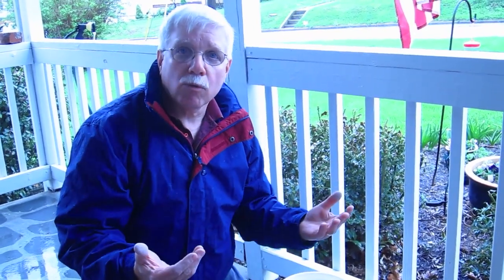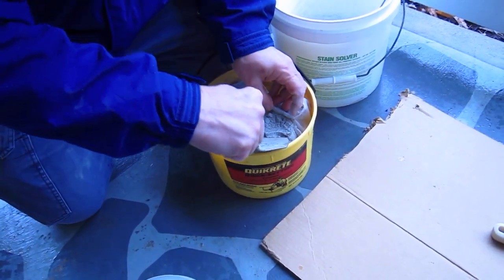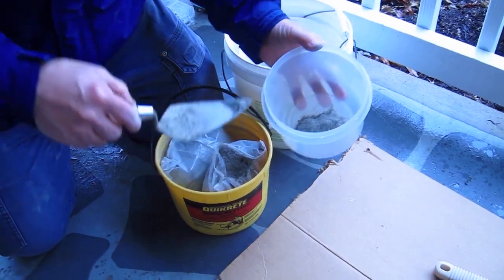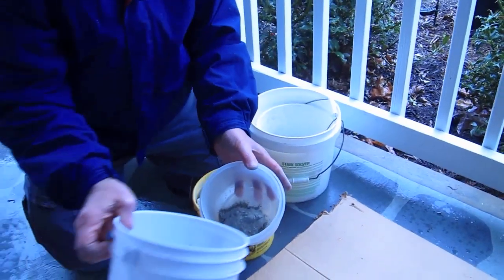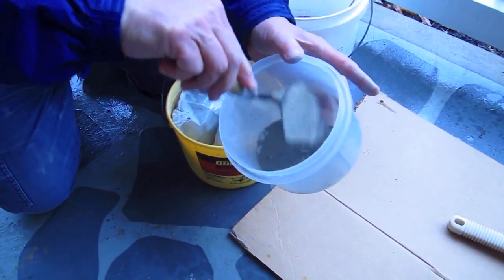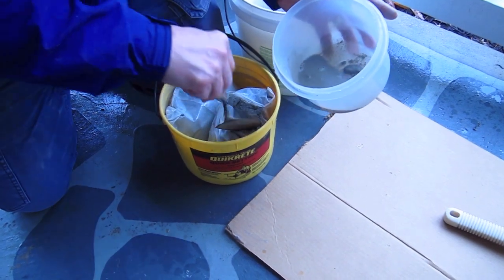Portland cement gives you a little bit more work time. All this is is just powdered cement — you can see it here, it's just regular powdered cement. They've added some other ingredients so that it sets up and gets hard real fast. But what you do is take regular cement powder and add some water. What if I told you you could make cement paint?